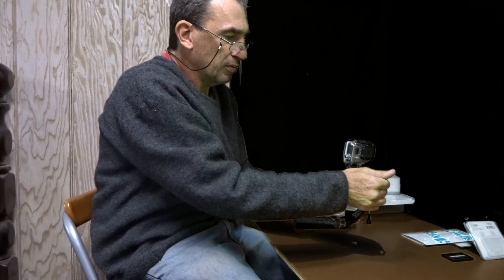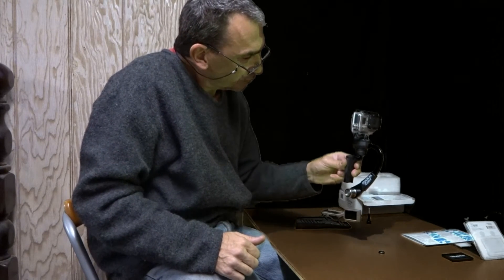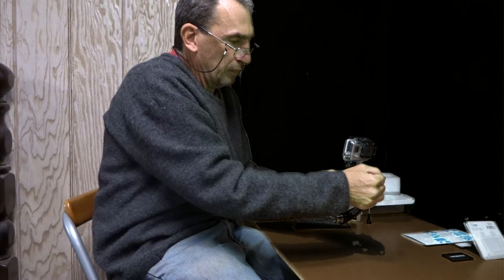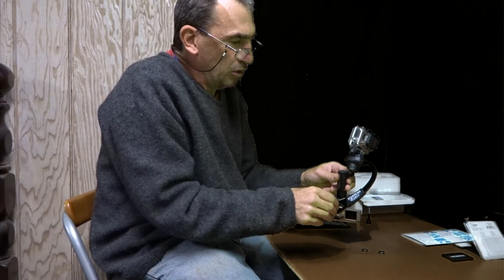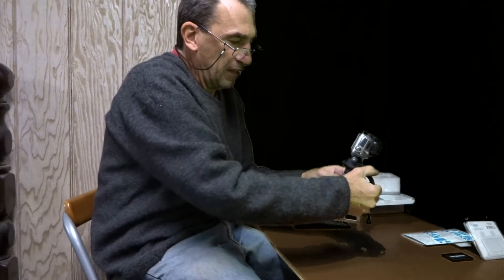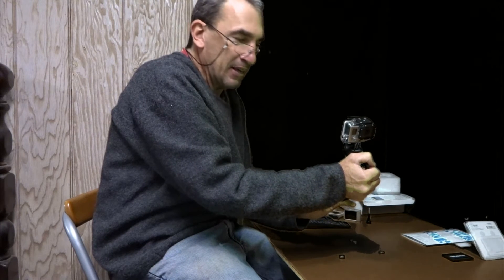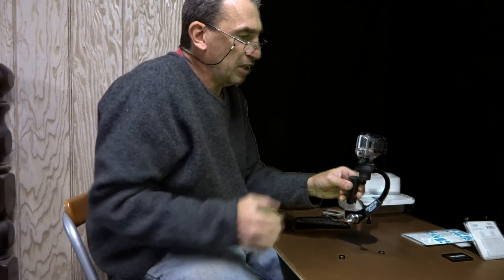I've got my gimbal balanced with all the weights supplied. I'm going to take out one weight at a time to show you that it will still keep its balance. They say if you let it go — one, two, three — it should not swing after that. I'm not sure how true that is; I'm not a professional.